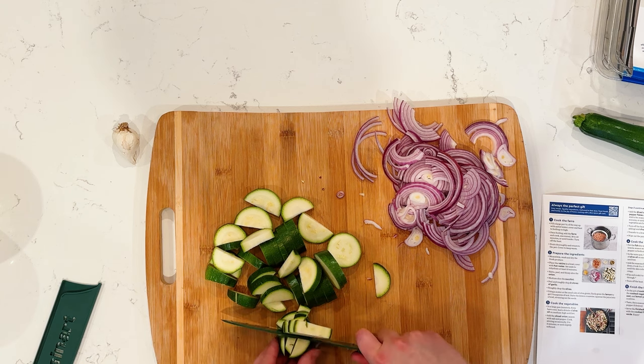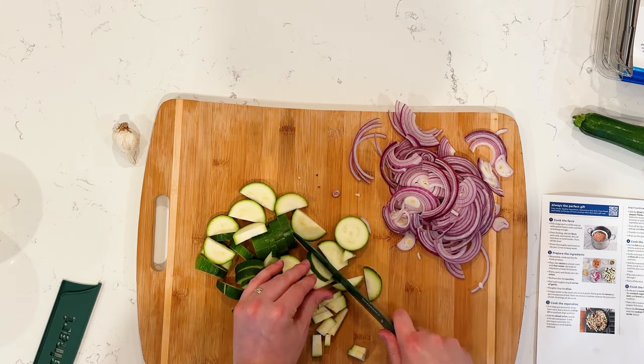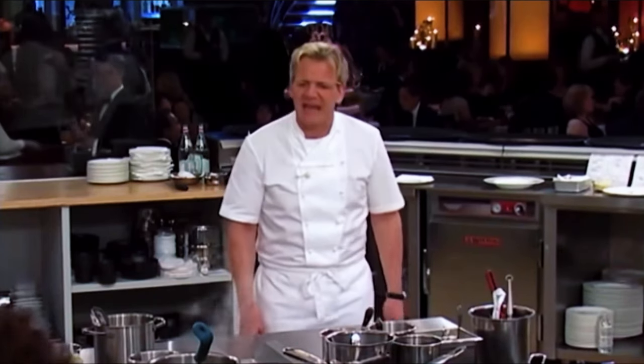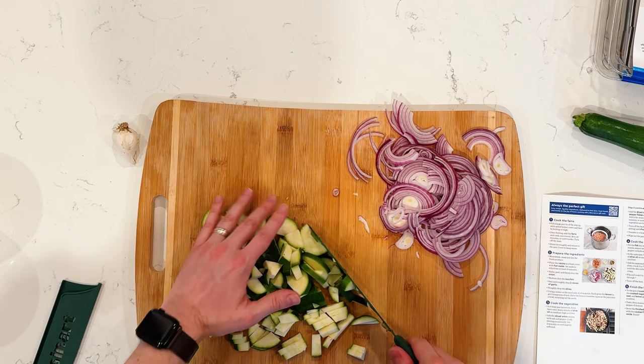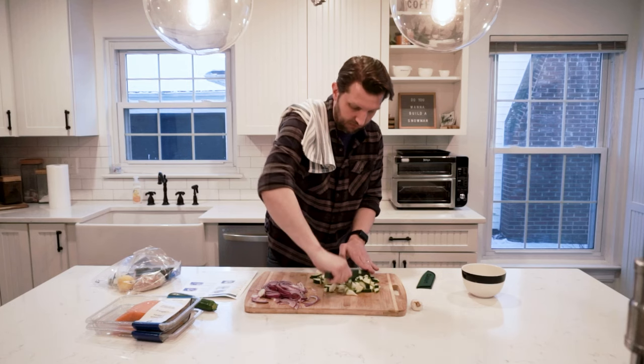I can only imagine if you are a chef that knows how to dice food and prepare it, what you're seeing right now and going, oh my gosh, this is ridiculous. But the key is just to get it diced up, right? It may not look as pretty, but we're just going to get it all in there.